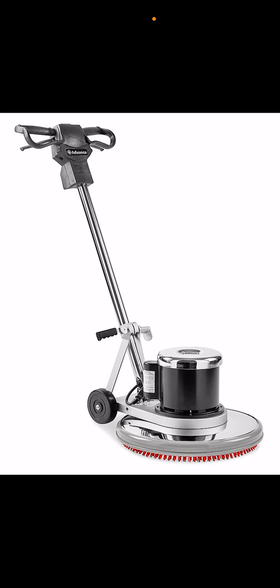Number one: if it's something like a Bissell or a knockoff cordless version, I don't recommend getting that machine. The only issue is you can't clean your whole entire floors with a cordless machine — like the CrossWave.